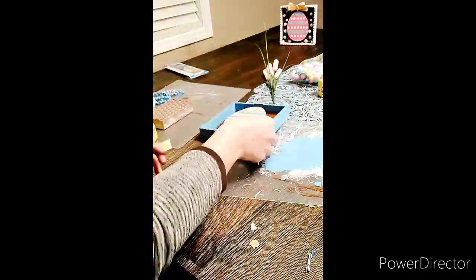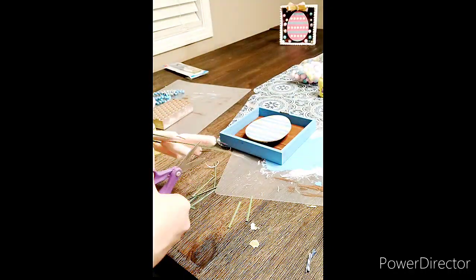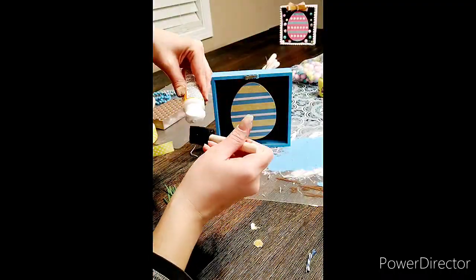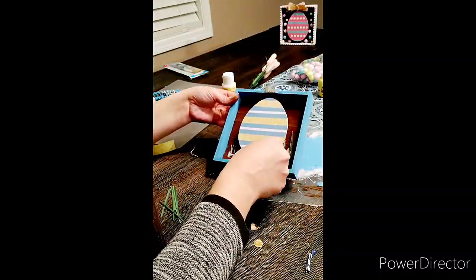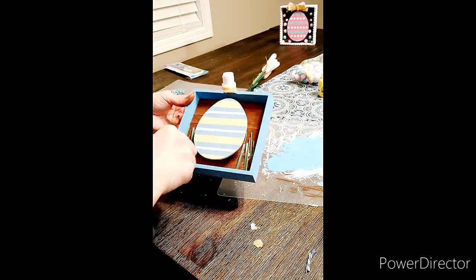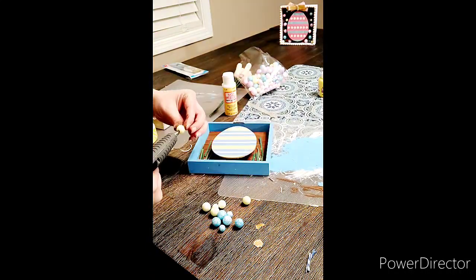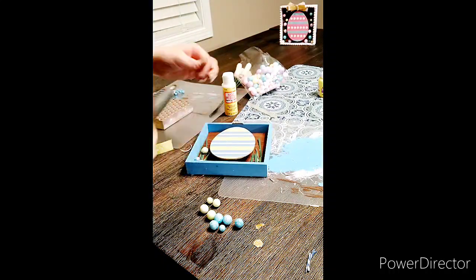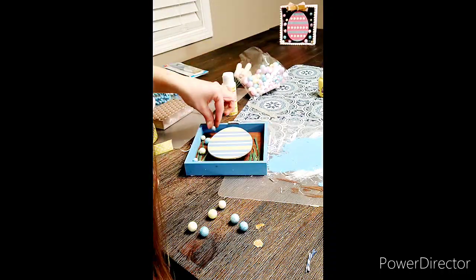I took the little crafter blocks from Dollar Tree — just little square blocks — and put those on the back to create a 3D effect. Then I'm taking some of the green grass parts from that floral insert and using Mod Podge to put the little grass strands back there. The Mod Podge dries pretty clear; I used it instead of a glue gun to avoid glue strings everywhere. Then I'm gluing the craft foam balls on, which also helps keep the grass stuck down.